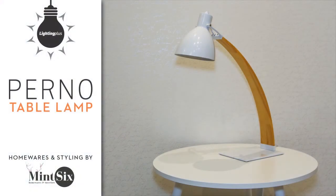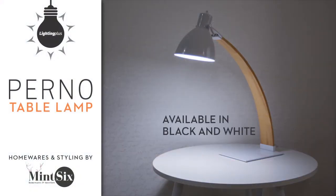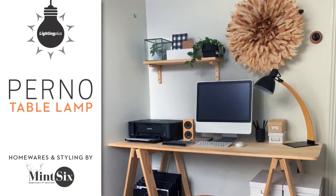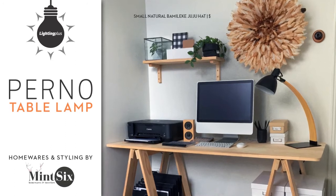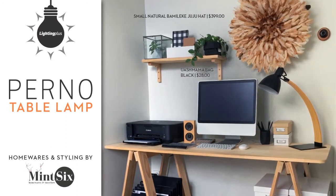The sleek design of the Pernod Table Lamp means it can work well in many rooms in a home. I've used it here as a desk lamp as it lends itself to this Scandinavian inspired neutral workspace. With its swivel metal shade and natural timber arm, it's the perfect designer lamp to work, read and relax by.